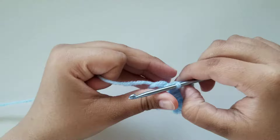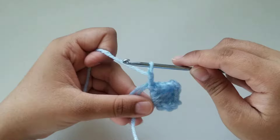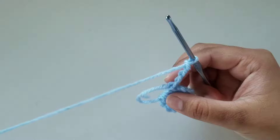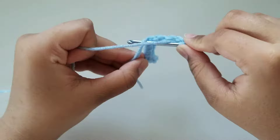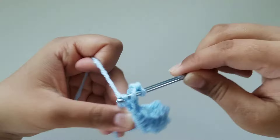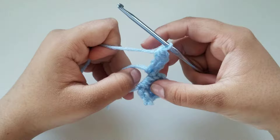Now let's start on our next petal. Again to start off our petal, we're going to chain four: yarn over, pull through — do that four times. You have a chain of four and now we're going to do three treble crochets. Just like before, yarn over twice so you have three loops on your hook. Hold all three loops down with your thumb, insert your hook through the center loop, grab yarn, pull up. Now you have four loops — grab yarn, pull through two, grab yarn, pull through two, grab yarn, pull through the last two.